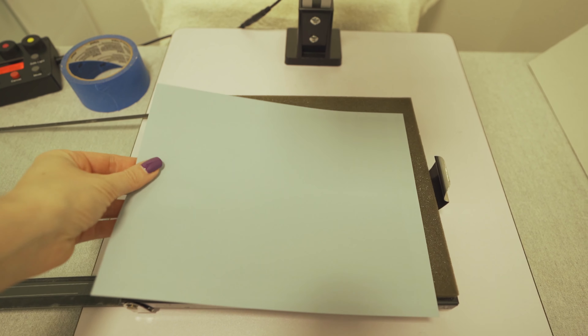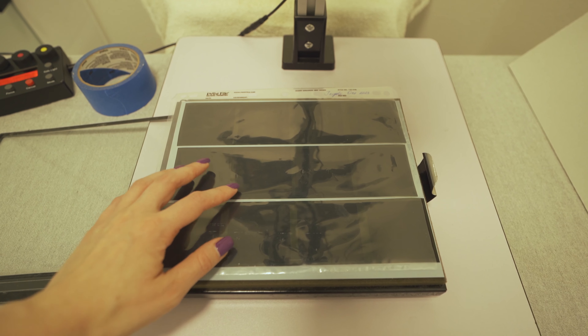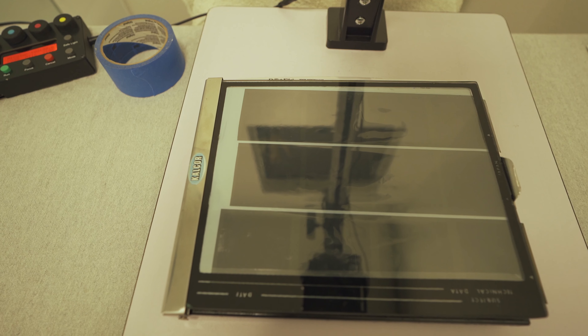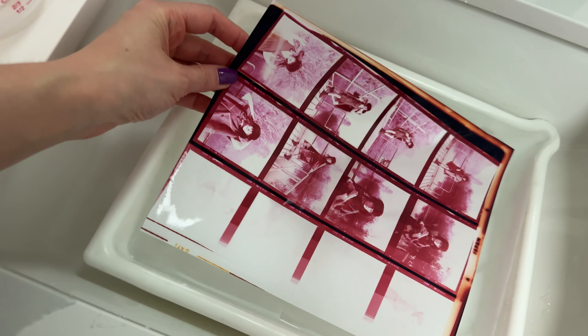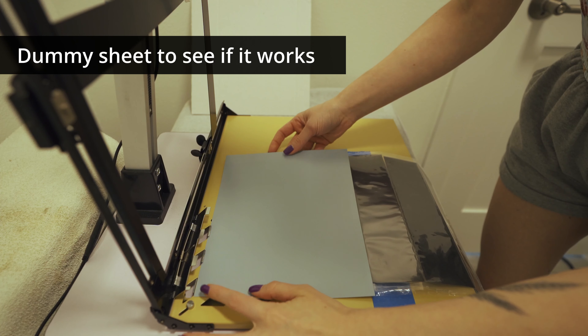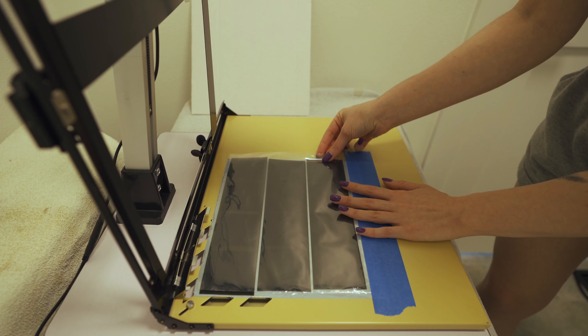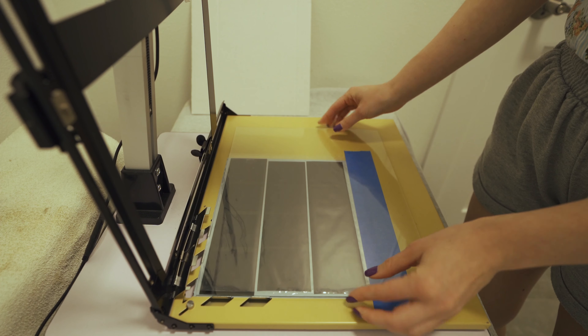For contact sheet printing there are these special frames with glass. I have one — it looks like this — but I find it tricky to use and it's actually too small to fit the negative sleeves under the glass. Once you start closing the glass, the paper and negative sleeves start to slide off and the result looks very messy, so I came up with something else. I have a piece of glass that I took out of a frame — a bigger one — so I'm going to use a bigger easel, and for the sake of alignment I'm gonna tape the bottom of my negative sleeves to the easel so it will be easier to load the paper in the dark.